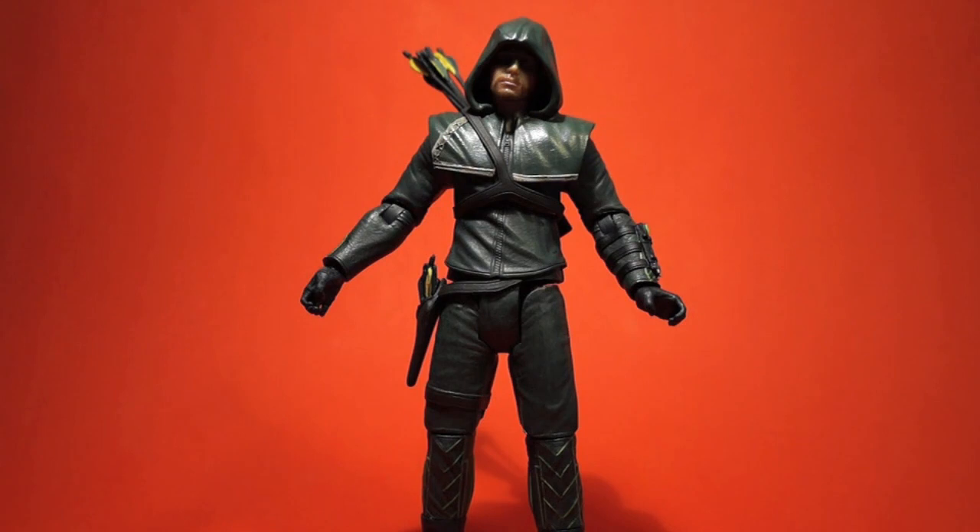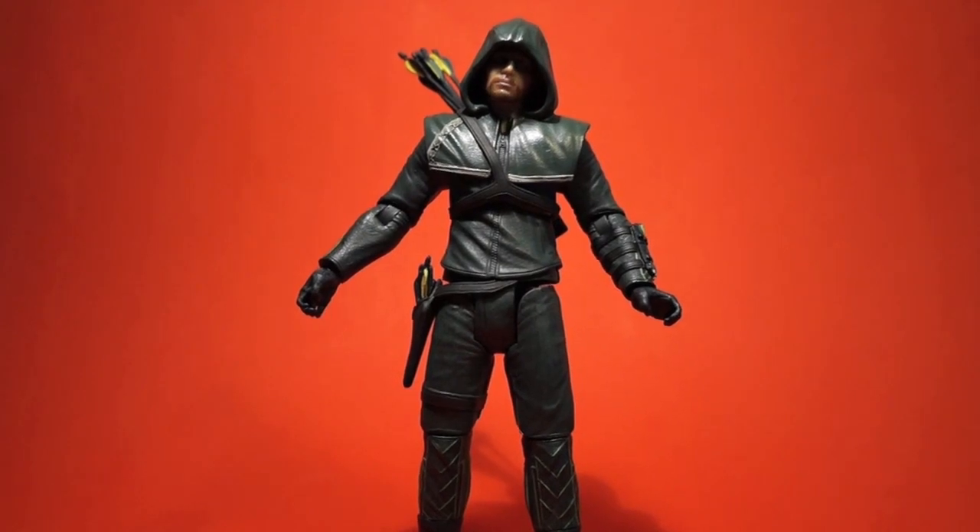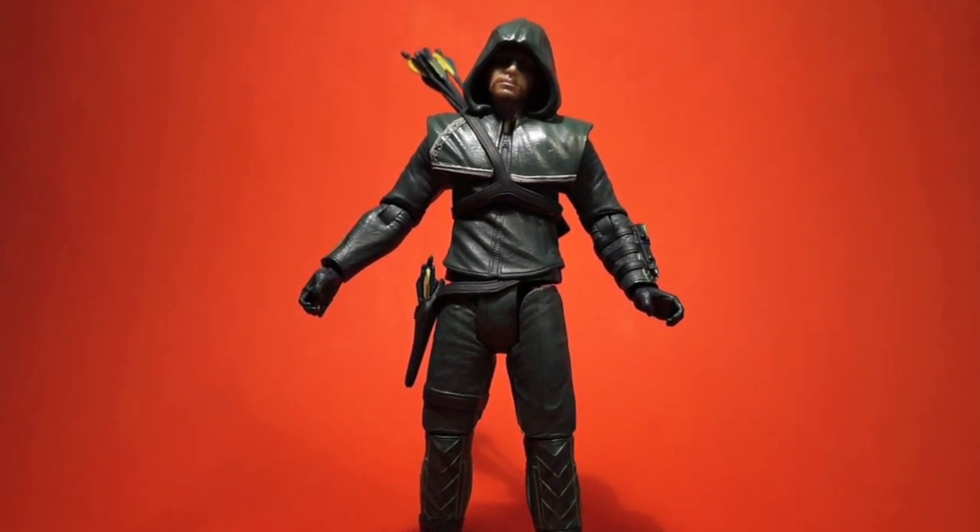That's a very nice figure overall. Do I recommend it? If you like the show — yes. If you're a Green Arrow fan — yes. It's a nice figure and it's not too expensive. From the waist up it's basically very good; waist down it's a little less, especially that leg joint I showed you. Anyway, hope you guys liked the review. If you haven't watched the show, watch it — it's very good, everyone likes it. See you next time, peace.